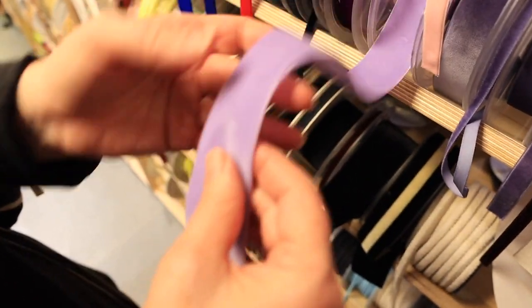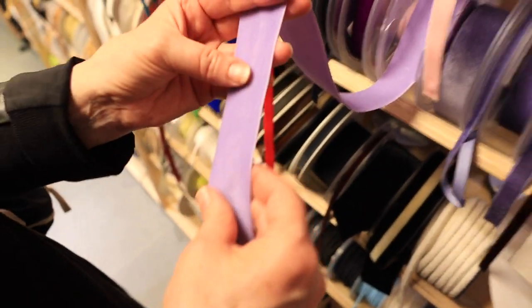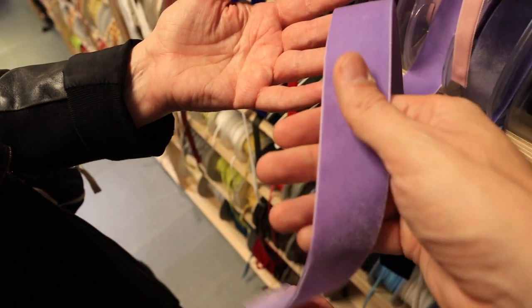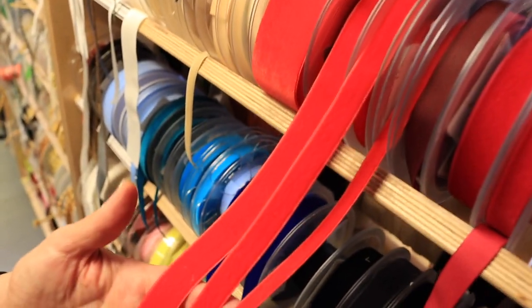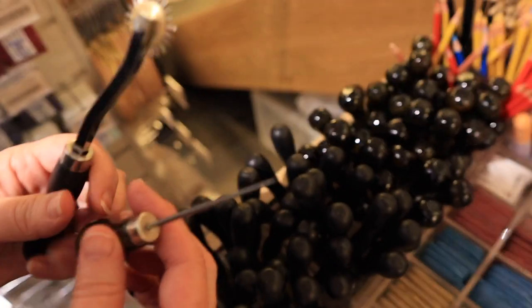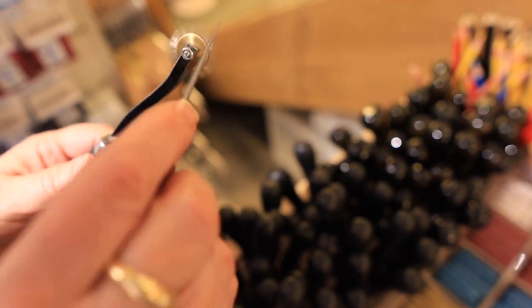We can't call this a trip to the trimming merchants without looking at the velvet trim - the classic, very formal. I bet people even buy that to wrap presents! There's the Christmas red - we love all the tools you've got to have.